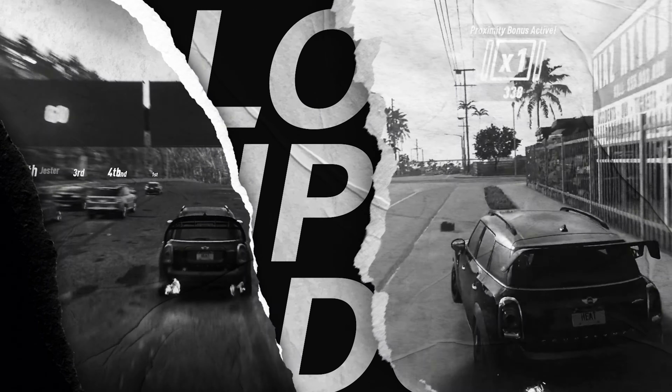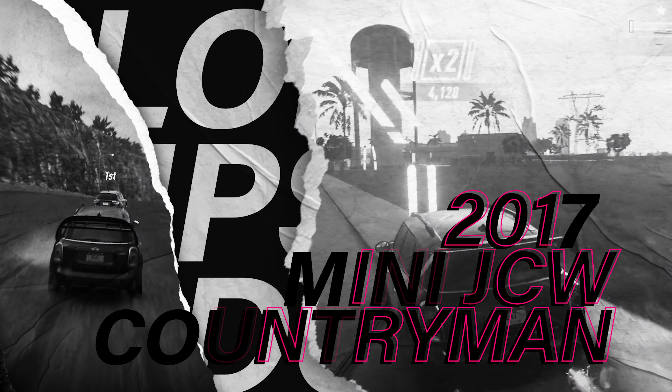Welcome to the Militia Gaming community. I'm Trigger, and this one is all about the 2017 Mini JCW Countryman in Need for Speed Heat. Let's go!